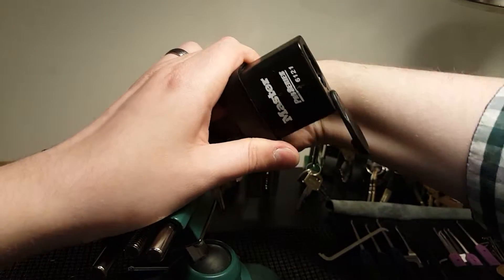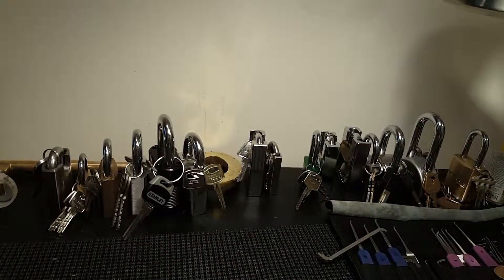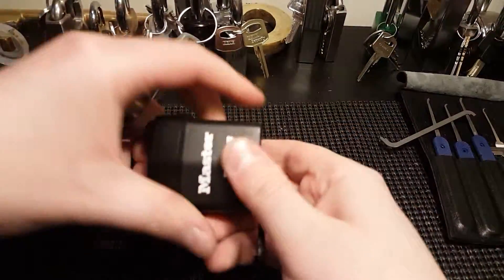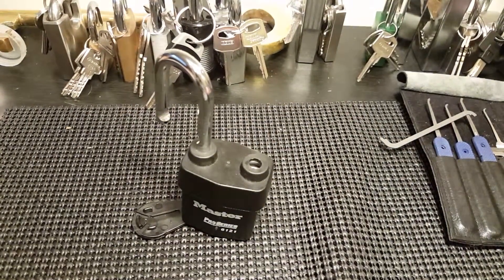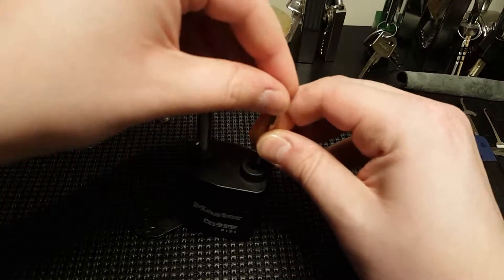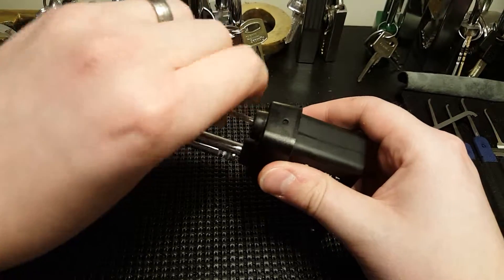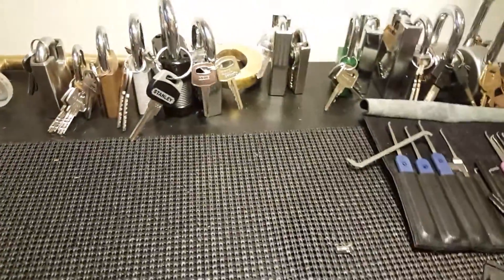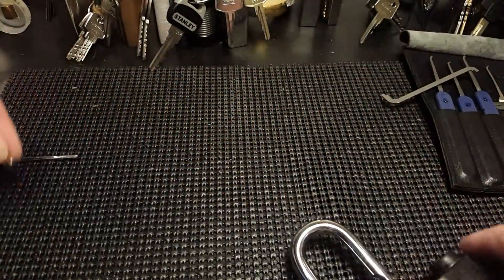Let's get it open. Kind of a challenging lock — not too bad. I kind of like the way this lock is built. It's actually a laminated padlock. I haven't picked this one on camera before because I didn't have the right size Allen key to get in there, so I actually filed down or machined down one I already had.